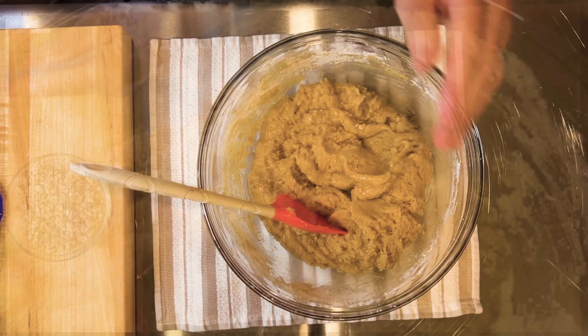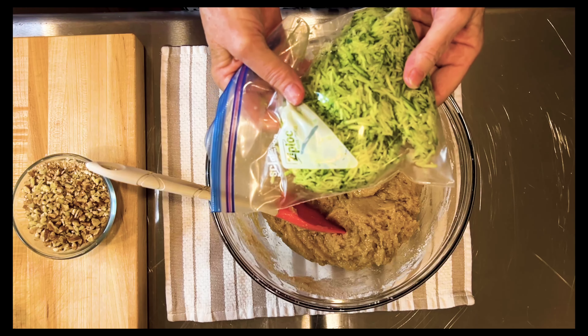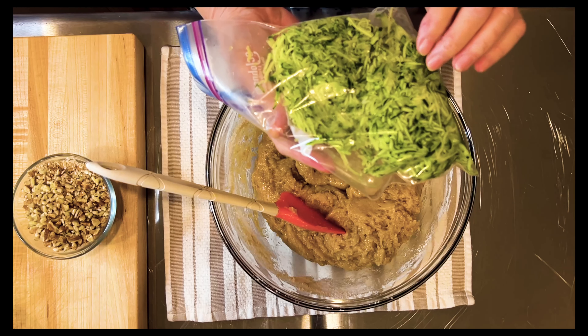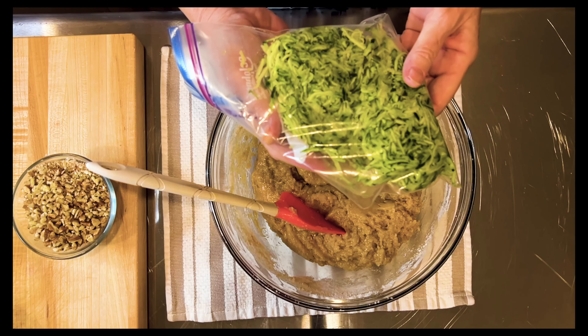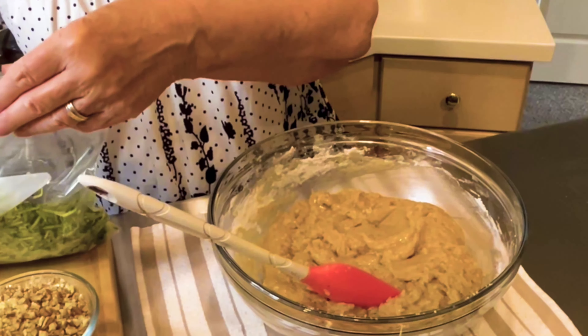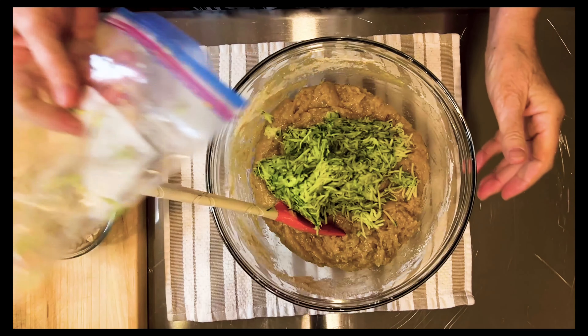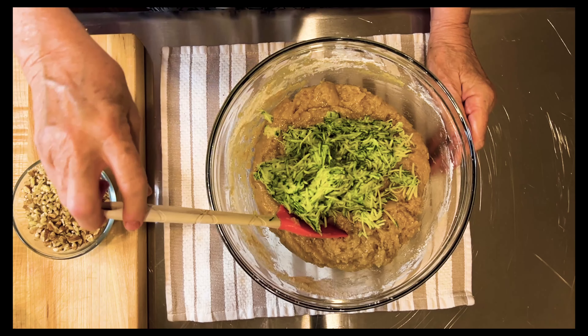Next will be the zucchini. I use zucchini — I use a box grater, a cheese grater, and I use the fine side. I did this yesterday and just put it in the refrigerator until I was ready to make it. You can use yellow squash or any other summer squash — I'm not sure about butternut, but I think any of the summer squashes would work.